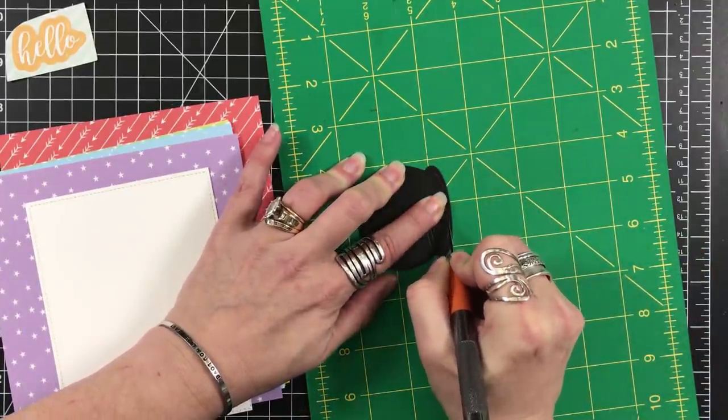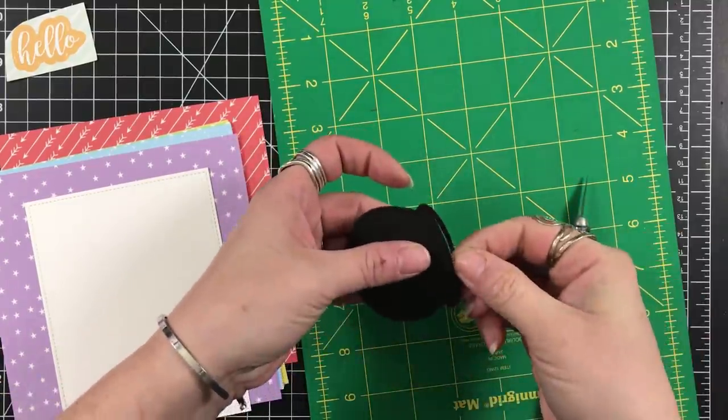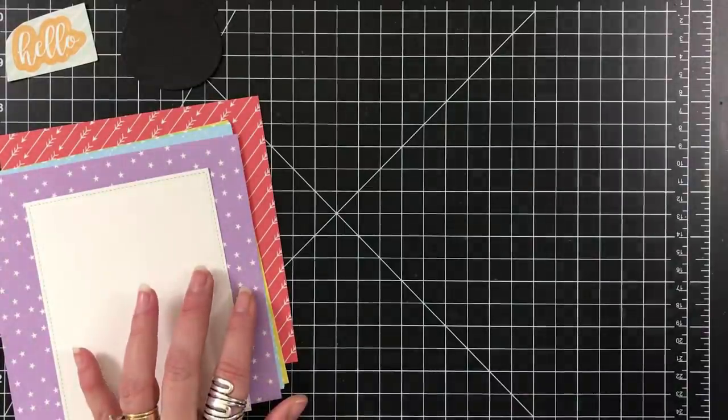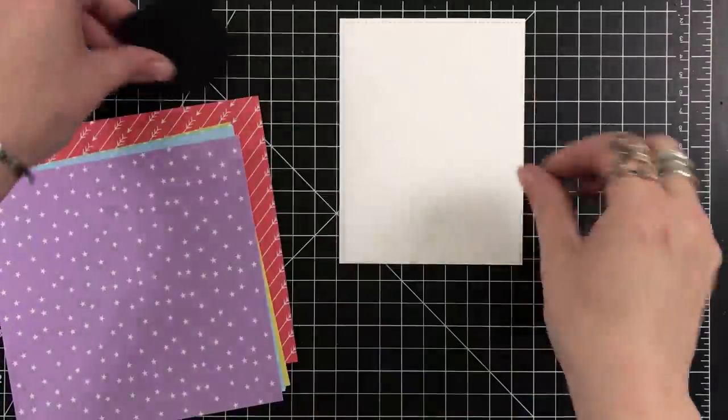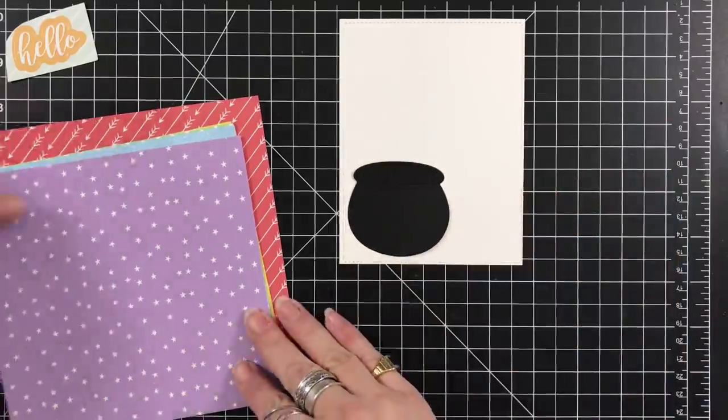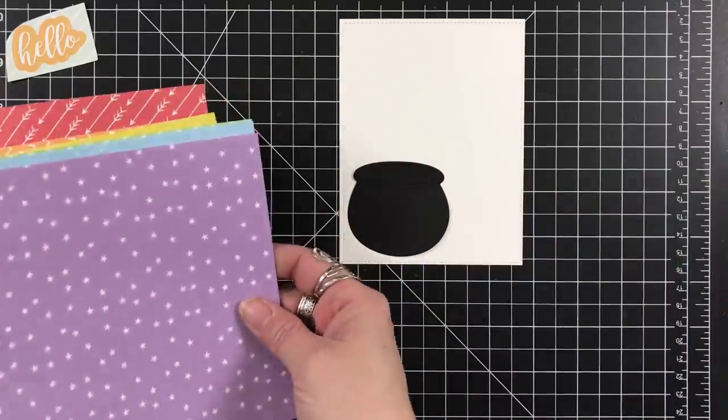I had to get used to 10 cards one kit. So I used the die — I die cut my pot, and I used a craft knife just to slice into the top.